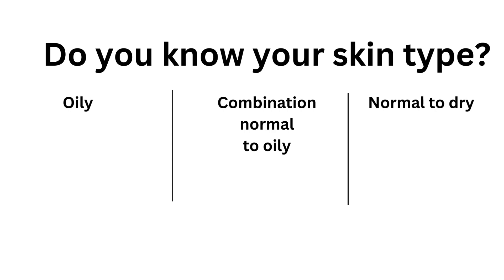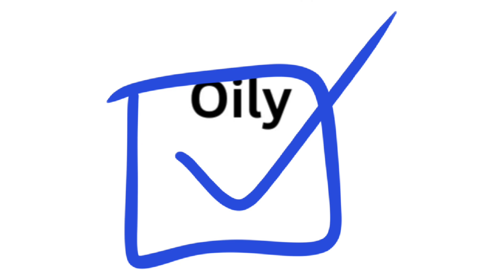But just in case you don't know what your skin type is, the best way to find out is to wash your face and wait an hour. After an hour, does it feel oily? Does it feel dry? Does it feel oily in a few spots and normal in a few other spots? For the sake of this video, we're going to say that your skin is oily.